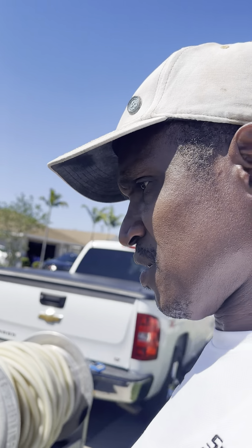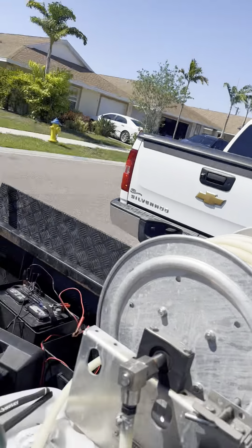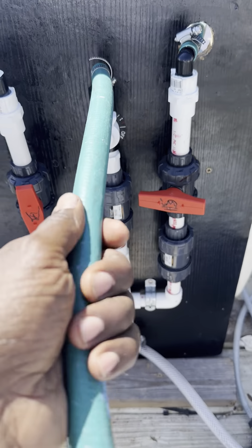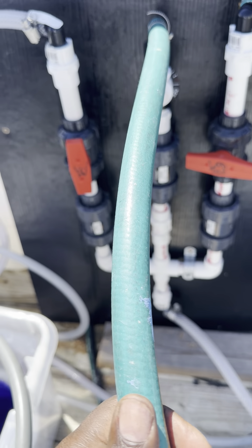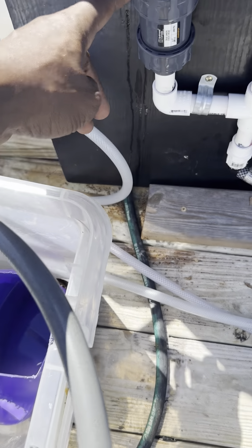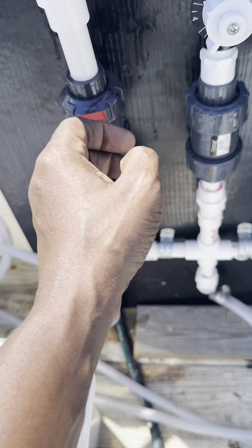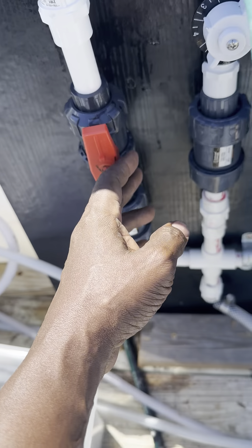Today we're going to look at my soft wash proportional setup I just made. The water is coming from my water line to the flow valve. I think I spent like fourteen dollars — it was like two dollars, man, I went fourteen for two.